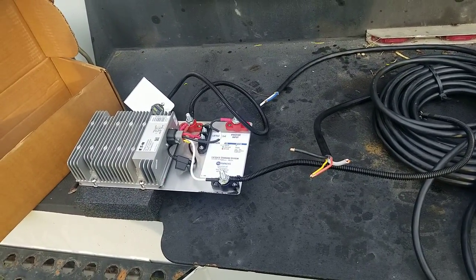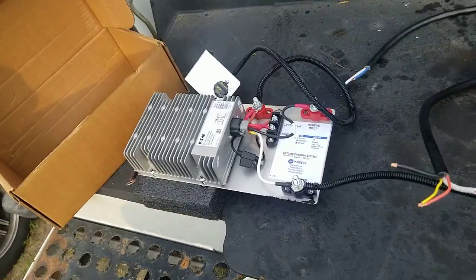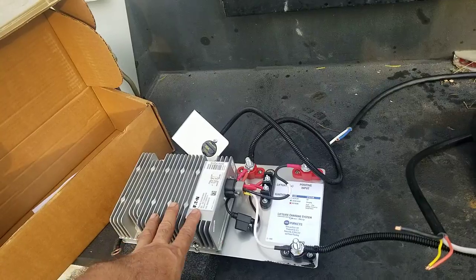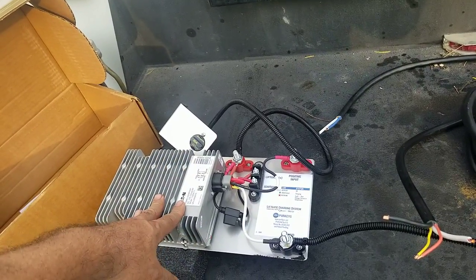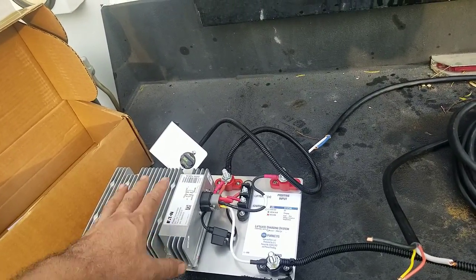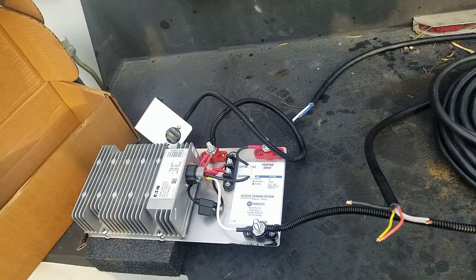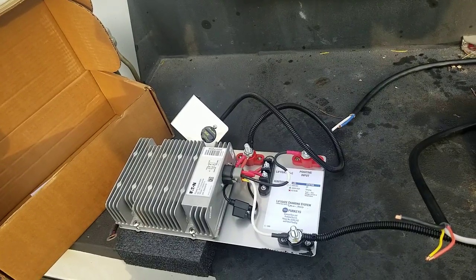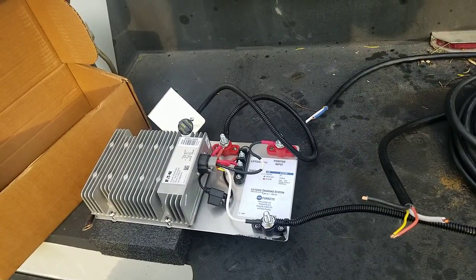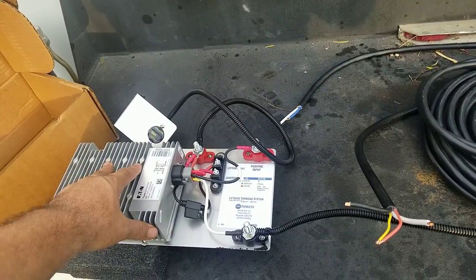A trailer that has a liftgate — and liftgates are a never-ending deal, especially ones that don't get attention. We also have pull-behind trailers with hydraulic cylinders and electric motors running 12-volt batteries, and drop deck trailers that carry man lifts and all kinds of stuff. This is something that would benefit almost anything that has a battery in a trailer.